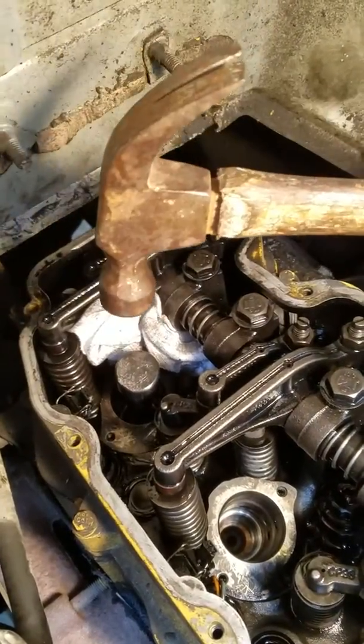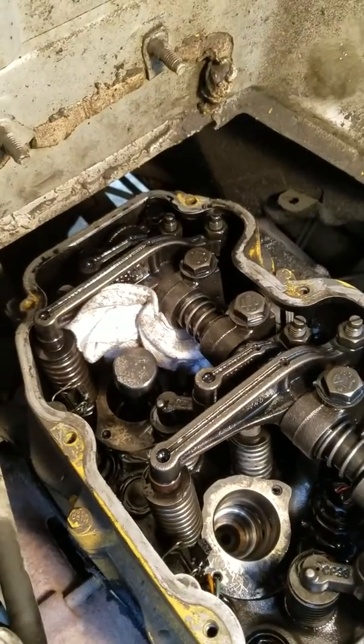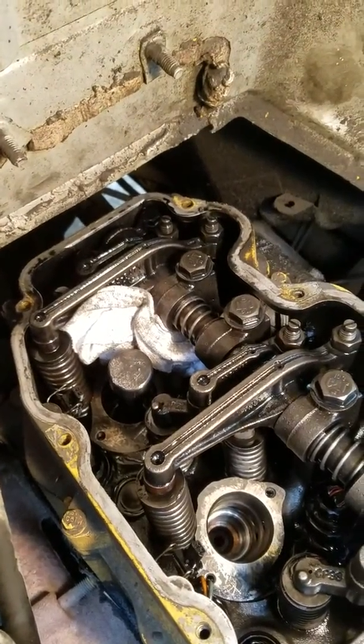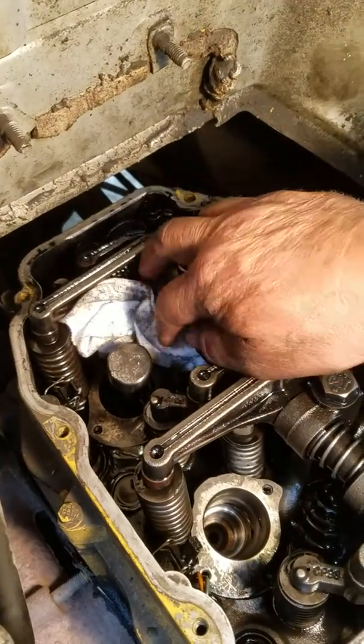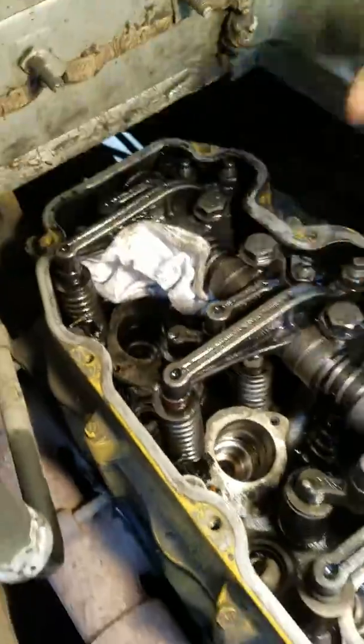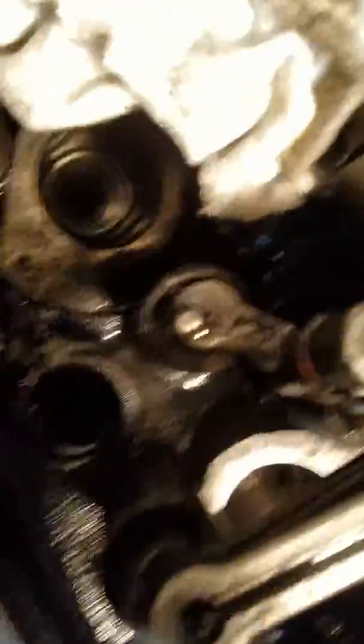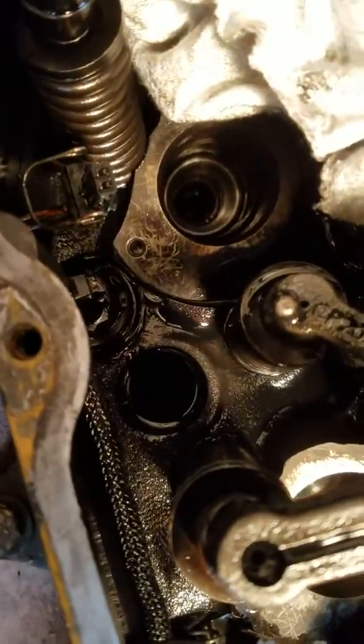When the hammer bounces back up, you can feel like a ting — that's it. It's seated in there, and on to the next one. You take the tool up and you can film down in there, you can see down the side. Right there — it's seated in there.